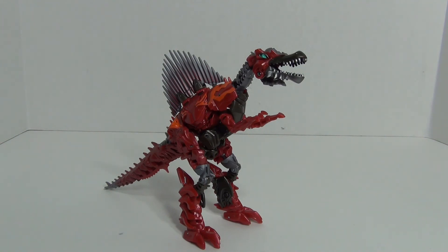Let's take a quick look at the packaging. I do like the artwork on the card back — really detailed — and it continues on into the back of the packaging behind the bubble. On the back you have a look at the robot mode and the spinosaurus mode, a bio in three different languages, and a look at the other figures in the Age of Extinction Deluxe class line.